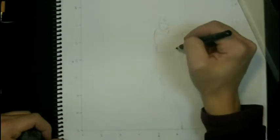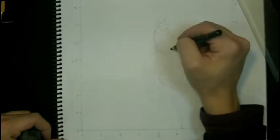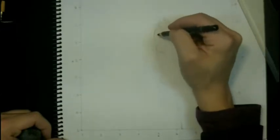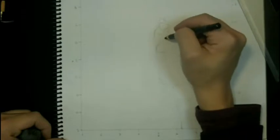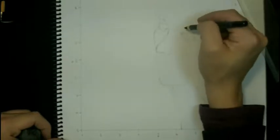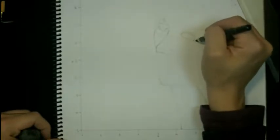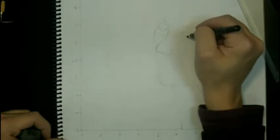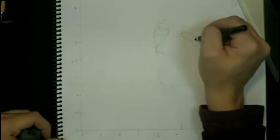I erase my shapes and redraw them still lightly — this is just the process of refining. I refine the shape once I'm sure it's in the right place, or pretty sure. This stage is still done really lightly so that you can make changes. You want to be able to move things around and make changes for quite a while.